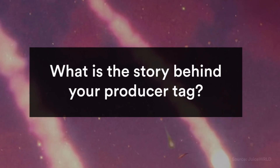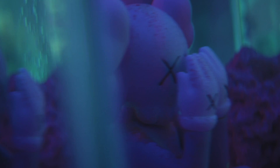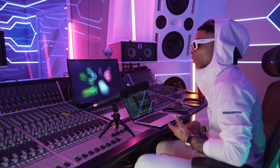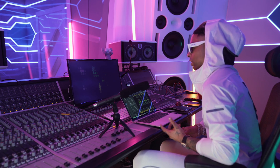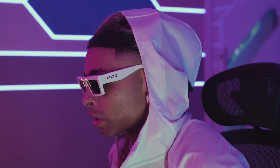Oh my God, Ronnie. My tag basically came from a little house party — a house party vibe that had a studio set up in there. One of my homies told some girl to go up to the mic and say 'Oh my God, Ronnie.' She did it a few times and I just chose one and was like, I'm gonna use it in the beat. It just worked out for me and my brand. But there are a lot of producers that are super rich that don't have tags, so it's not all about a tag.